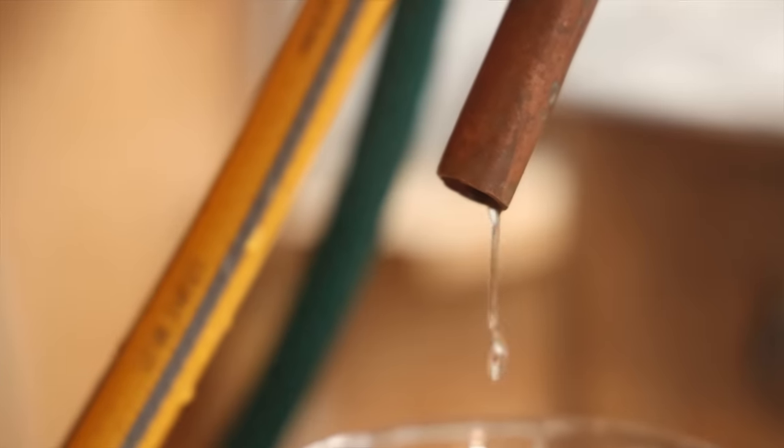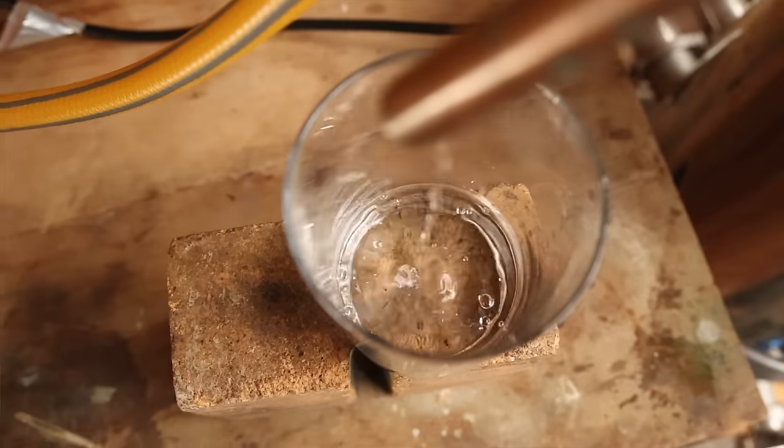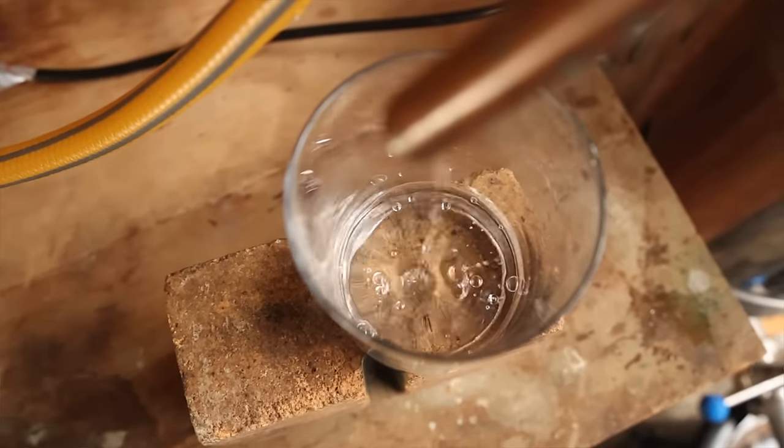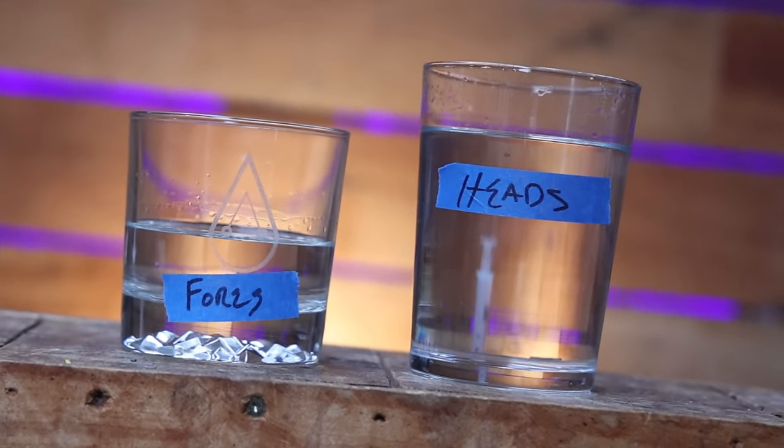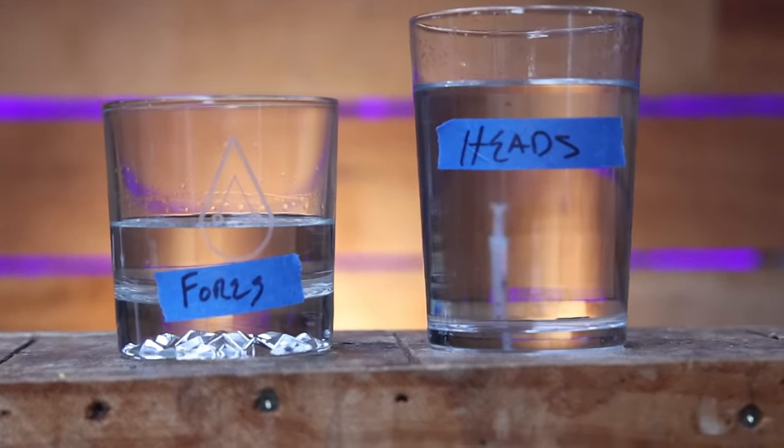We're taking foreshots first, then heads. For my third tip: I found the point where I was absolutely certain I had transitioned from heads to hearts, and then I waited. I took another 15% more heads just to be absolutely certain there's no impression of heads in the final product that would make things jaggy, spiky, or hot. Of course, running the still nice and slow is a good tip too — and by slow I mean slow offtake speed, not slow power input.